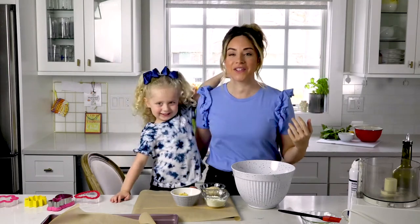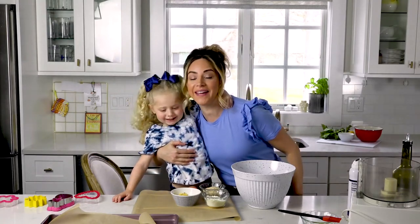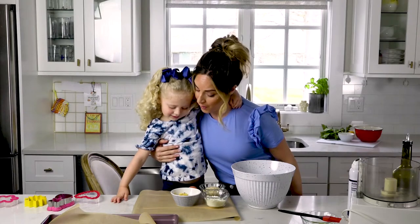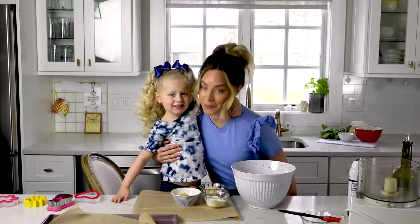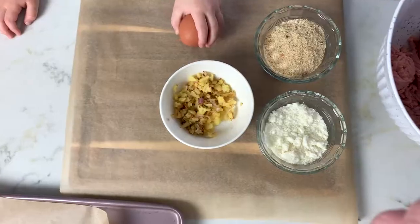We're doing another special edition of Mommy and Me in the Kitchen. We're going to be making some turkey apple meatballs, making them into special shapes with a little bit of pesto. You want to get started? Yes. Let's go. Alright, let's do it.